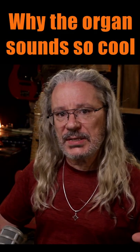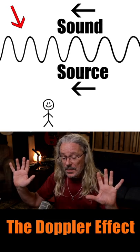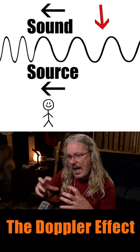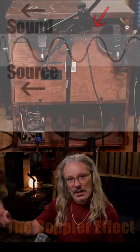That's because if something's making a sound and it's coming towards you at a high speed, it's literally compressing the sound waves and thus creating a higher pitch. When it passes you and it's going away from you at a high speed, it's drawing out the sound waves, which creates a lower pitch. This Leslie cabinet is doing the same thing as it's spinning — that's where you get that sound.